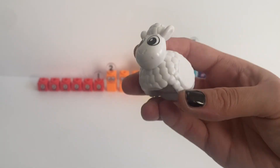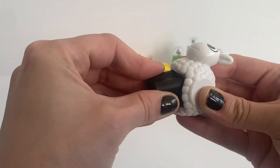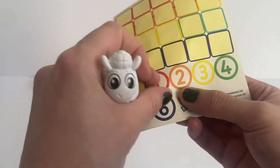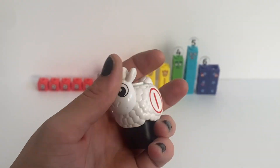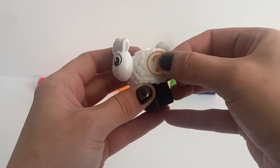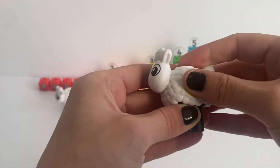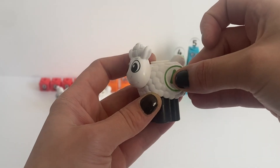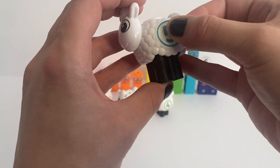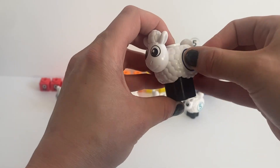Then for the stickers we need to do the sheep. First we put on the sheep's feet — the little black blobby squares — and then place a number on each sheep. So we do number 1, number 2, number 3, number 4, number 5, and lastly number 6.